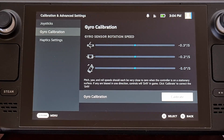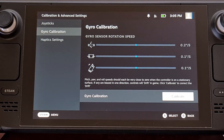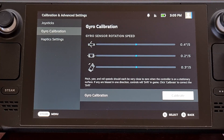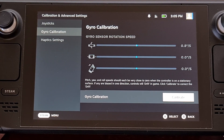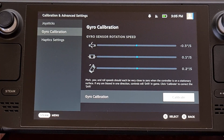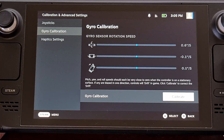Now that the software has finished its calibration tests, we can check to see if things are actually fixed. If you noticed the drift issue from the raw data page, it should be easy to spot if it has been fixed. But if you first realized there was a gyroscope-related issue within a specific game, now is the time to load up that game to test and make sure the calibration did work.